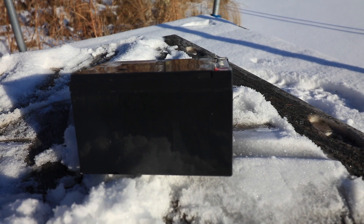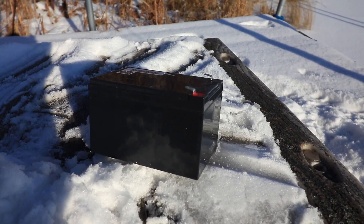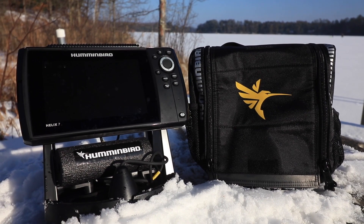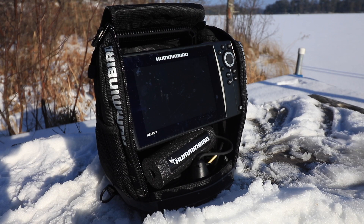Add your own sealed 12-volt battery to power your Helix while on the ice. A 9 or 10 amp-hour battery is a good choice for all-day use. The soft-sided bag holds and protects the shuttle and all of its components, making it easy to get on the ice fast.